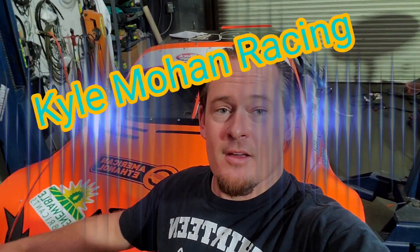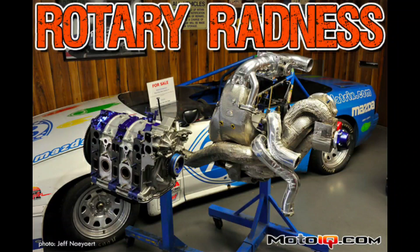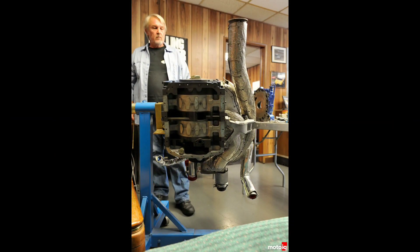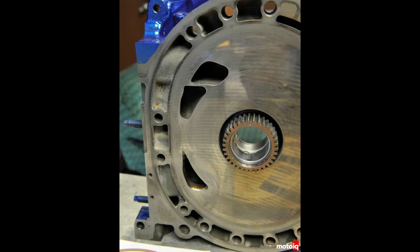Kyle Mohan Racing. We're here in the KMR shop and we're going to talk a little bit about Renesis Hybrid Motors. This is something that MazdaTrix and I built many years ago. We even did a MotoIQ story with Mike Kojima on it. But since it seems to now be more popular than it ever was in the past, I'm going to answer some questions people have asked and show a little bit about what we did years ago with one of the MazdaTrix race and time attack cars.